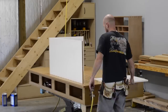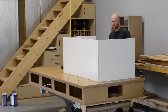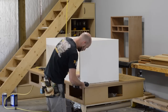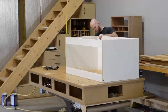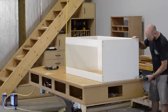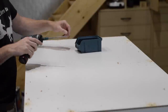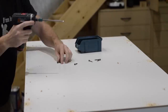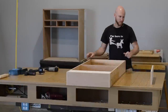Next I move on to assembling the cabinet boxes. I start with some staples and finish off by screwing all the parts together using inch-and-three-quarter screws, making sure to use the appropriate size countersinker. Here I'm just cranking out a toe kick.